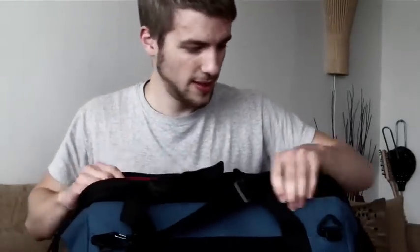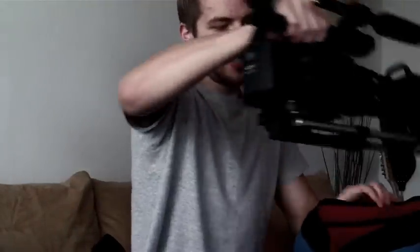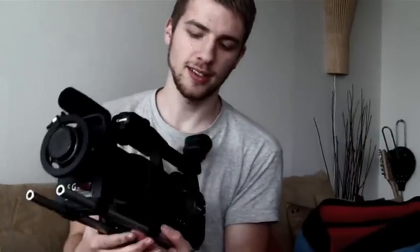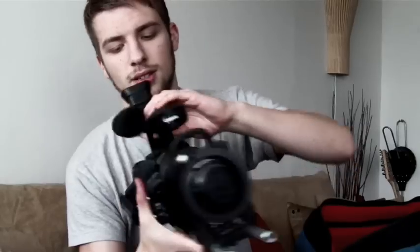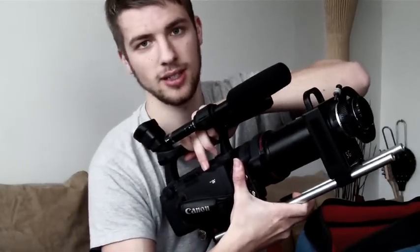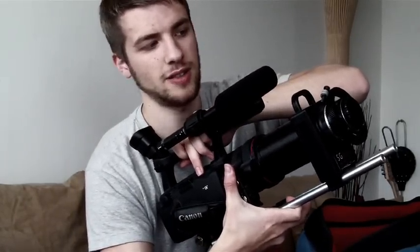First I will show you some of my camera equipment in this bag. It's of course the XH A1 Camcorder by Canon. It records HDV at 1440x1080 and it uses mini-DV tapes — you can actually record HDV on a standard mini-DV tape.